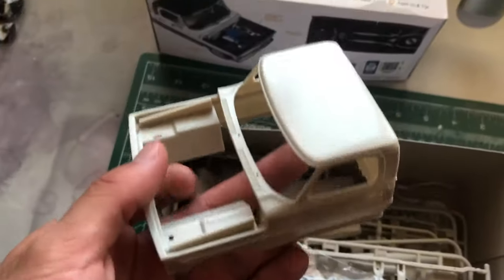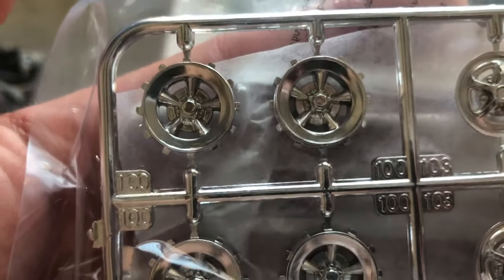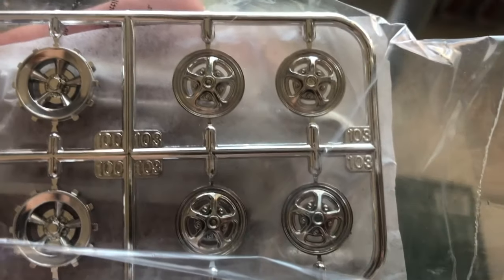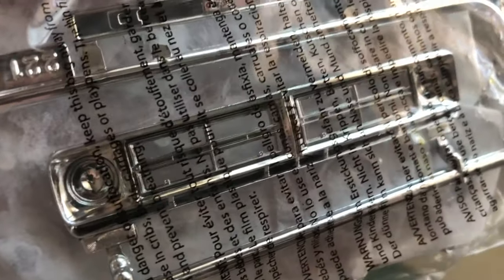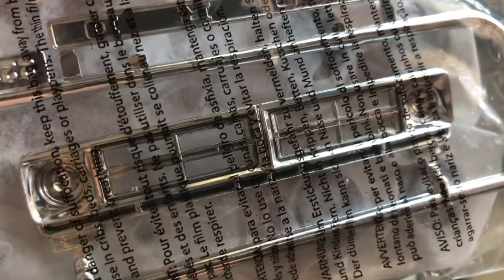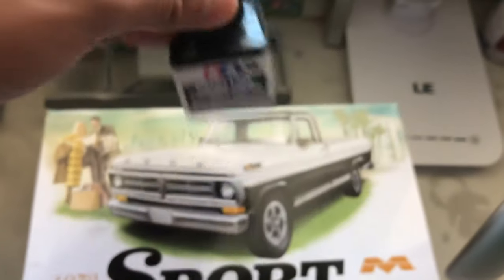Over here we have a cab, which I'll put aside to show you guys later. Over here we got a nice selection of rims — we got the five spokes right here, and then we also have the hubcaps, the original ones. We got a super clean front grille. As you guys can see, it's cut out already, so you don't have to modify it. You don't have to use any panel line accent color by Tamiya.